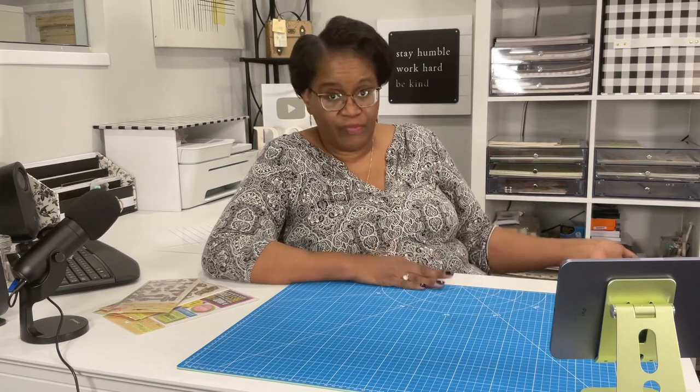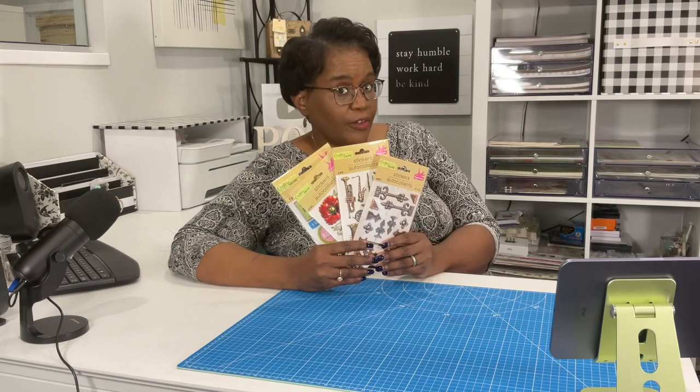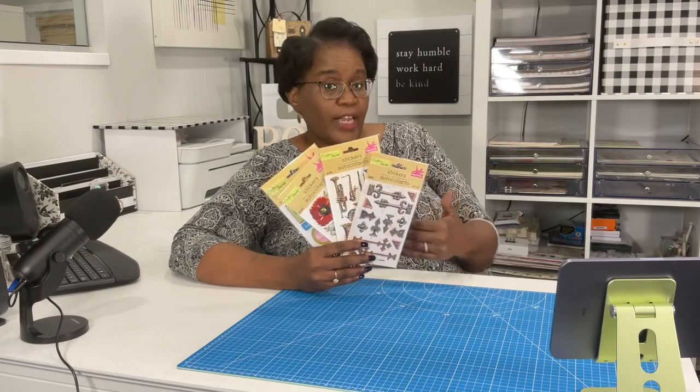Y'all know how much I love stickers and I have been using stickers on my channel since I started on YouTube and before. Stickers do have a place in our crafting. They help to simplify some of the crafting that we're doing. They help to fill in the blank where we might be missing just that little something to really make our craft pop. Today I am going to share with you guys a haul that I did from the Dollar Tree.